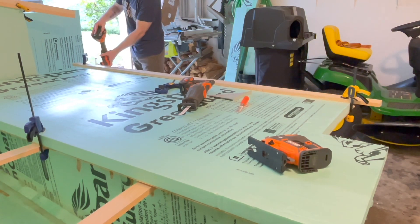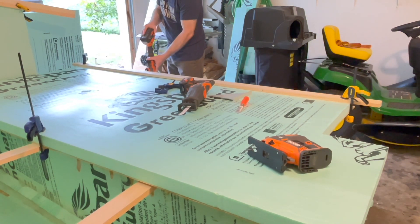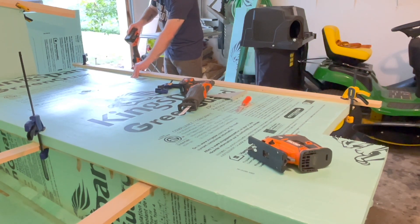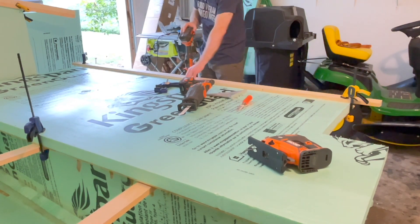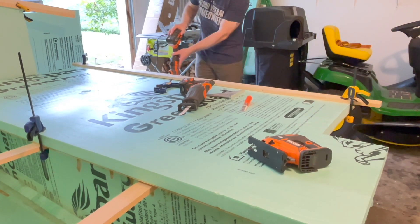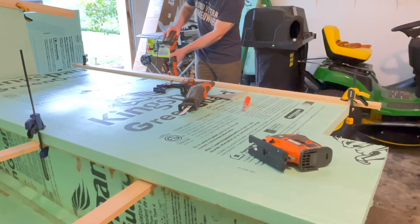I used the sawzall to make the vertical cuts for each one of the notches, and then went back and used a multi-tool to cut out the tops of the foam against the plywood.